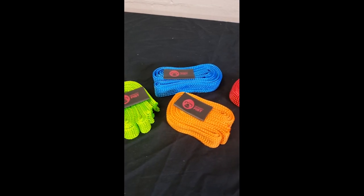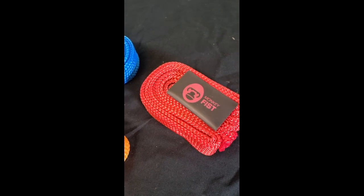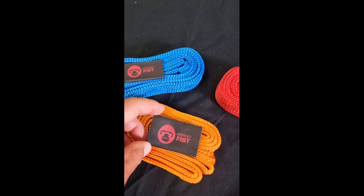Everyone wants to pimp their ride. If you've got a certain colour scheme you're rocking, here's a sheath for your rope so when you're colour coding it to your car, it looks bloody awesome.